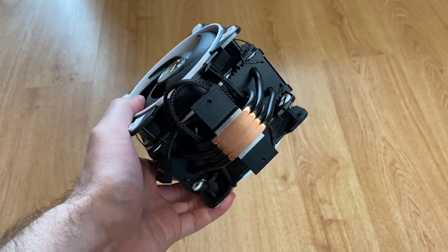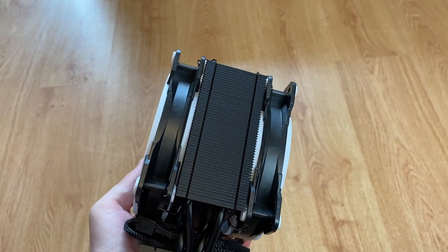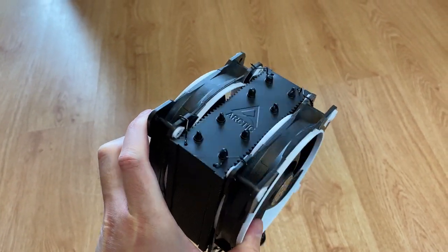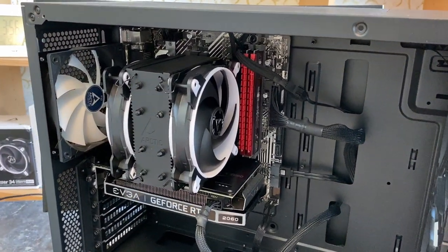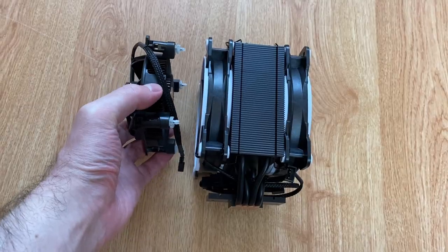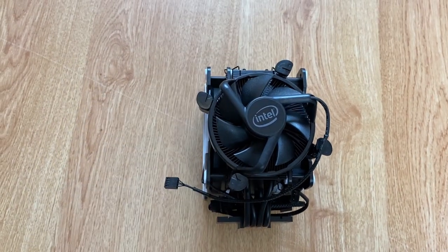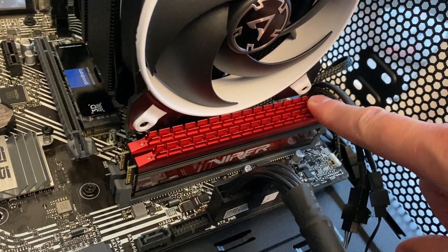At the bottom of the cooler you will find four direct contact copper heat pipes. The entire body of the cooler is painted matte black color, which looks great. It will fit in well in most PC builds, offering a high quality look at an affordable price. Currently it is $45 on Amazon, but you can find it for as low as $40 from time to time. Click the link in the description to check the current price in your region.